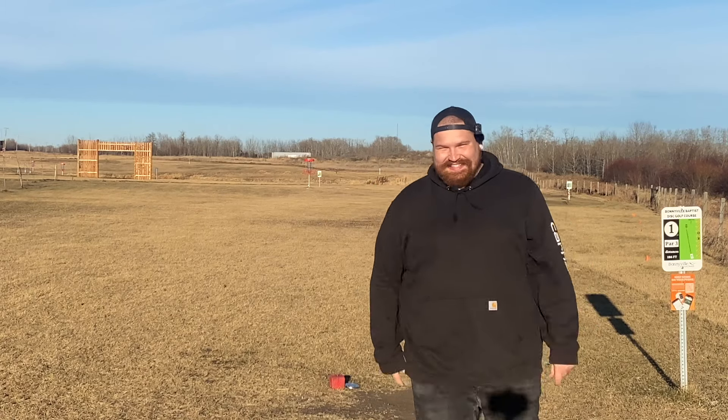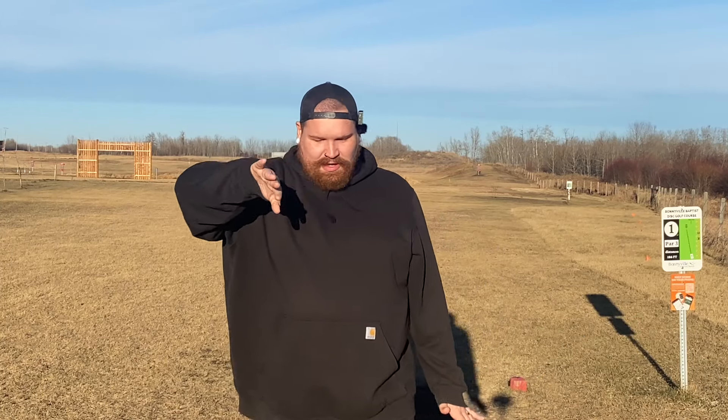That one kind of just went straight, got to about 45 degrees, and then skipped a little bit. Now throwing the Zone OS for comparison — you can see the difference there. That thing basically got vertical. Came out of my hand maybe just on a hyzer, but it was basically vertical by the time it hit the ground, and that makes for some pretty big rolls and some pretty big skips.